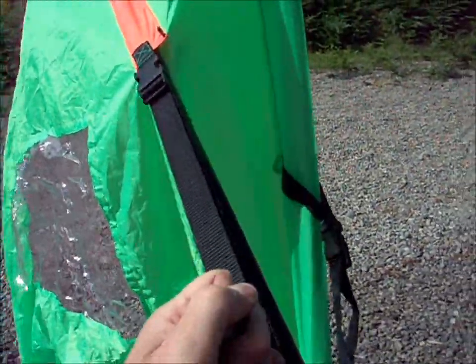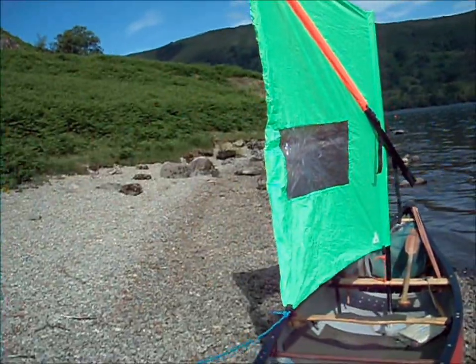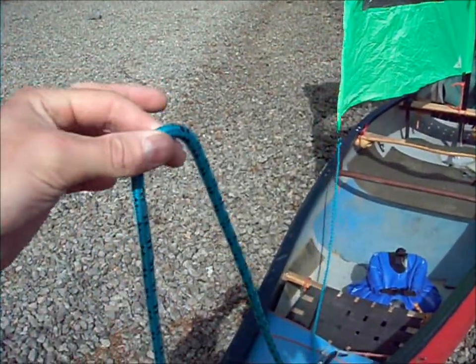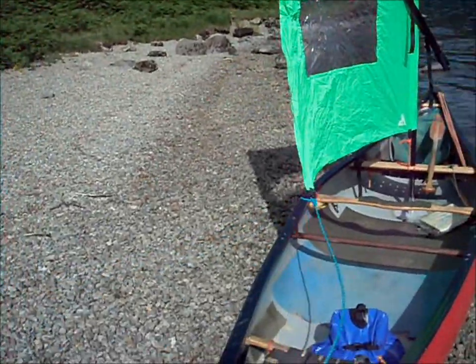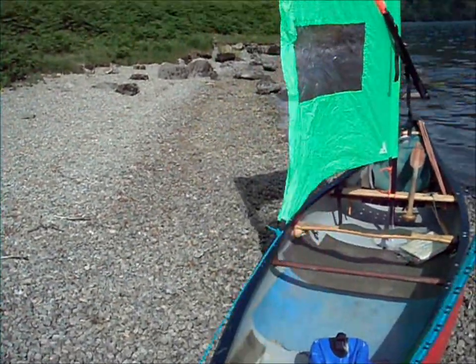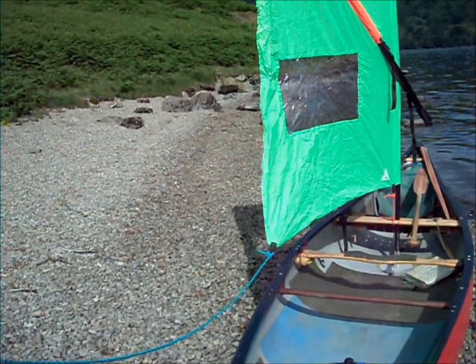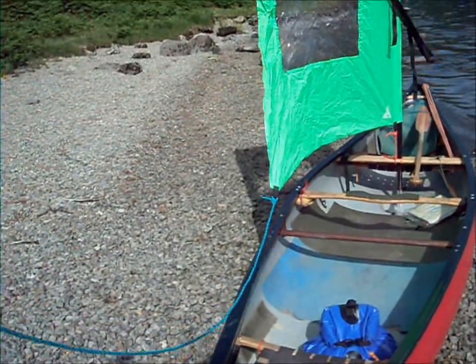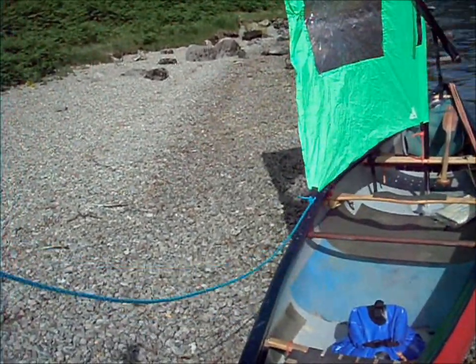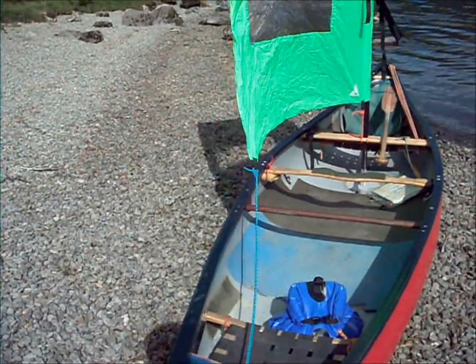Tighten up your straps and now you're ready to go. You can see I've got the sheet — this blue rope. Endless River actually supply a slightly shorter, thicker rope than this. I put this on thinking longer might be more useful in case I needed it for anything else while I was out and about, but it's just that little bit too long, it gets in the way. So I might put the short one back on.